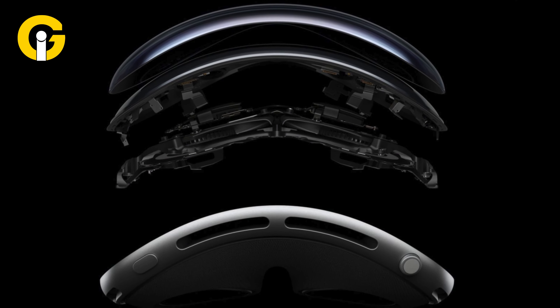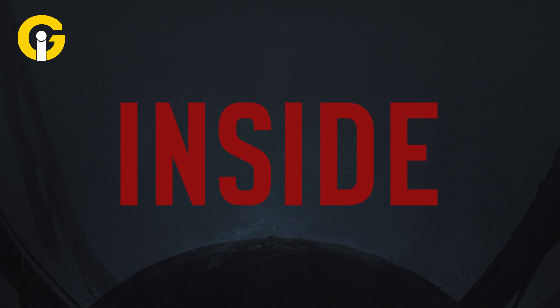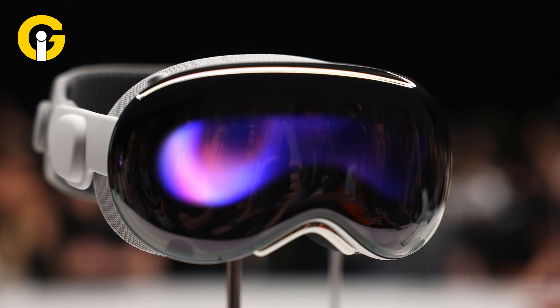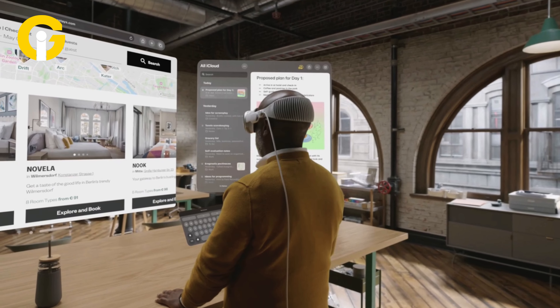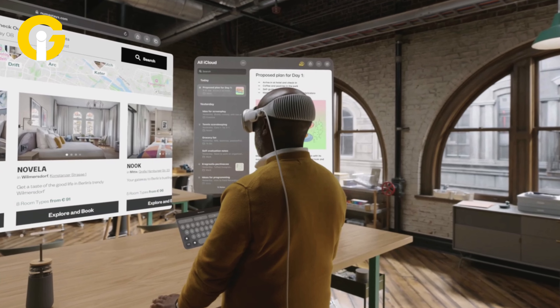Apple Vision Pro torn into pieces — here's how it looks from the inside. The world of VR headset enthusiasts has already come across tiny fragments of the internal components of the Apple Vision Pro, revealing how the class-leading mixed-reality headset looks from the inside.